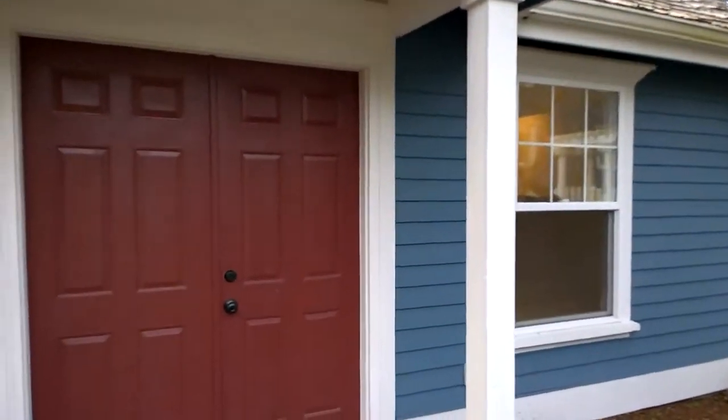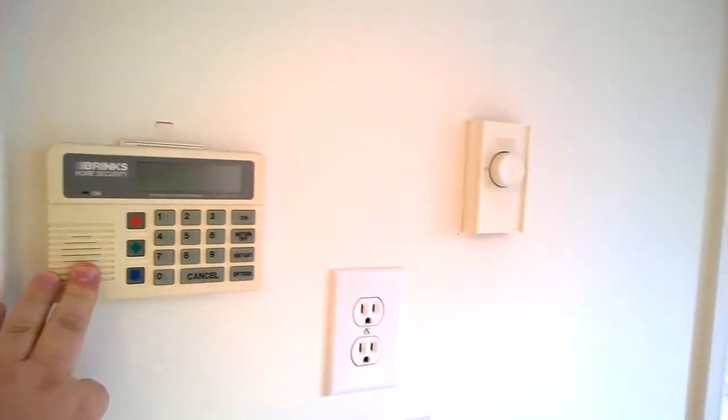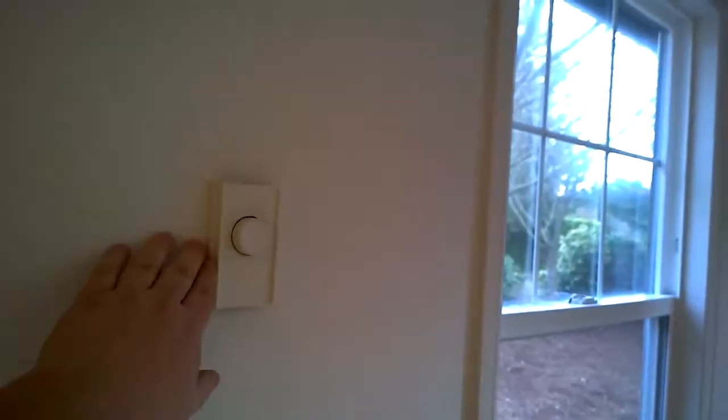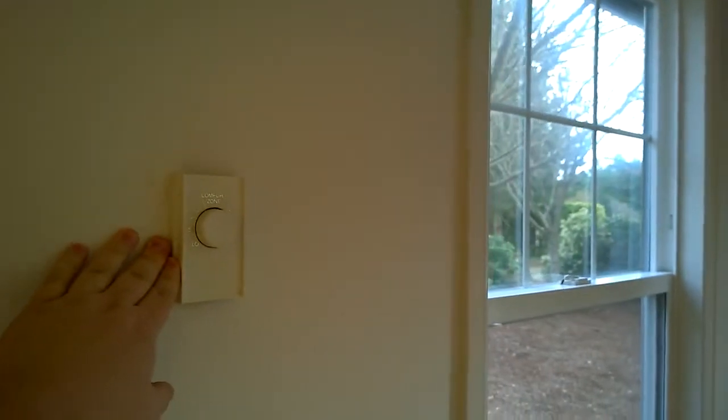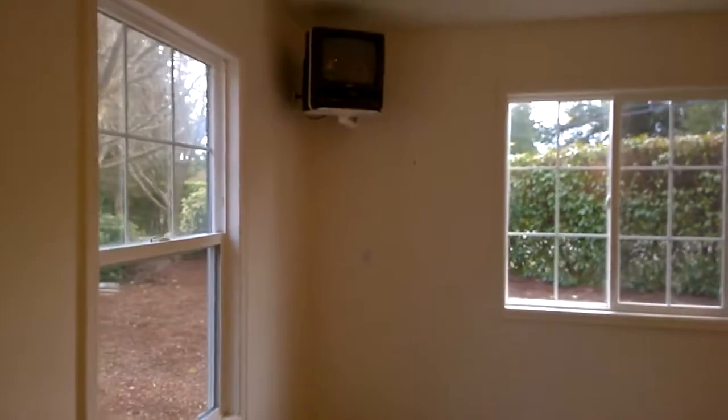Let's go in. This door needs to be taken down and repainted — I might just replace it. If you look at the paint, it's all bubbled right there. Anyway, here we are inside: 760 square feet. First things first, it's got an alarm system.